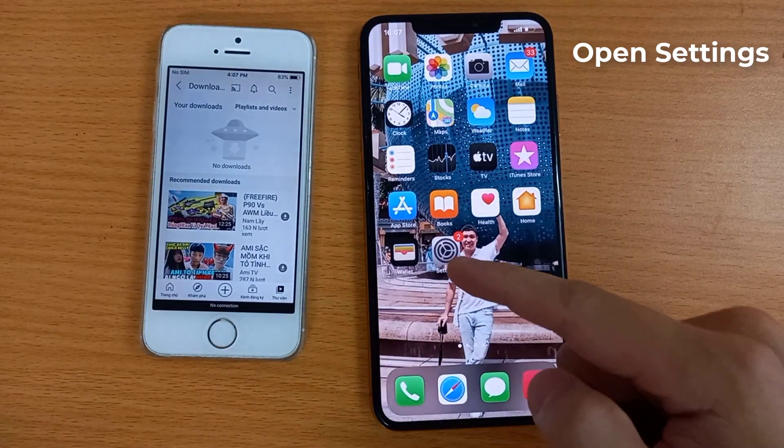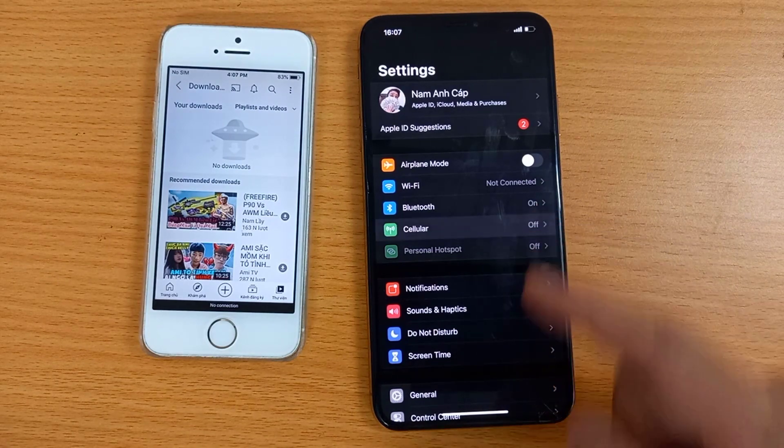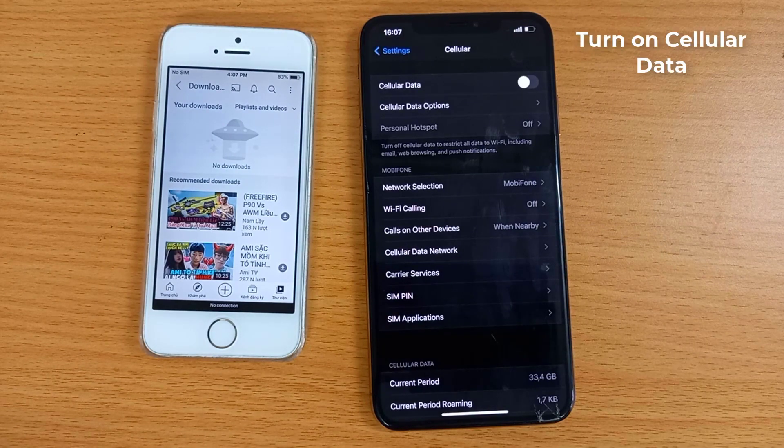To do that, open Settings. Tap Cellular and turn on Cellular Data.